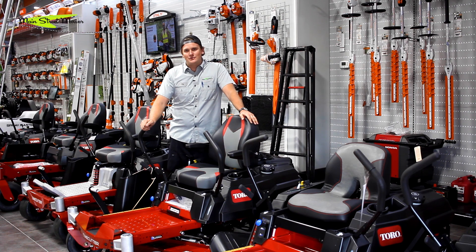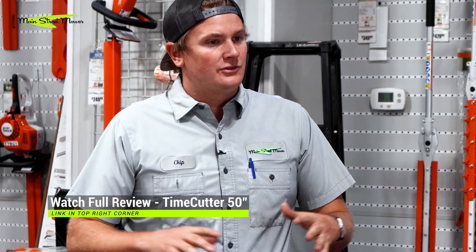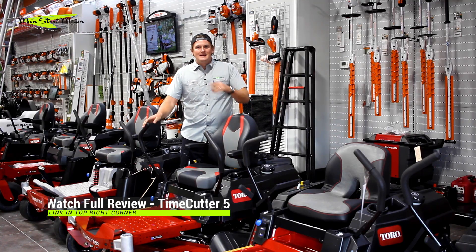In front of me is a Time Cutter 75750 — this is one of my favorite Time Cutters they make. It has a little Kawasaki engine on it, it's a 50-inch fab deck, has three blades, it's powerful, it's kind of simple. It doesn't have all the bells and whistles but it has what you really want: an excellent engine and a good strong deck. This is a great machine for anybody looking for a nice Time Cutter.